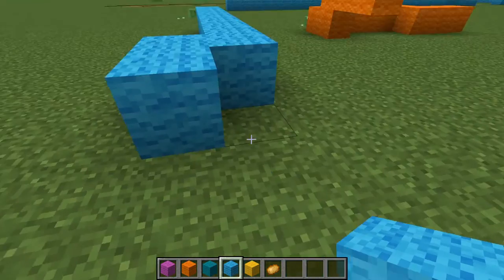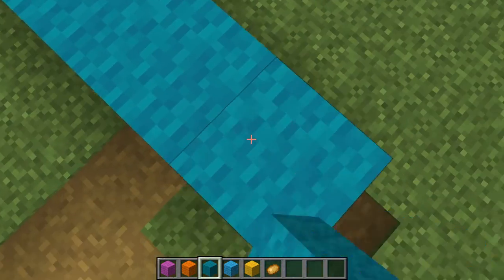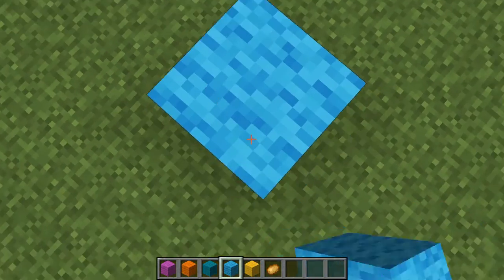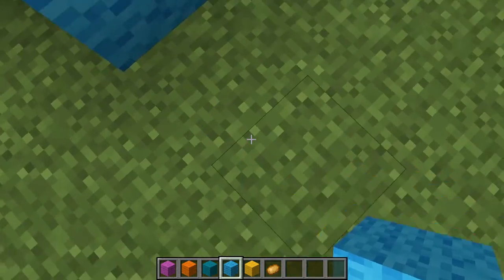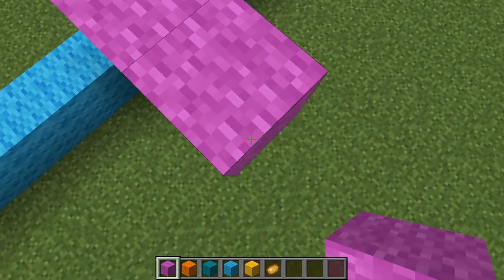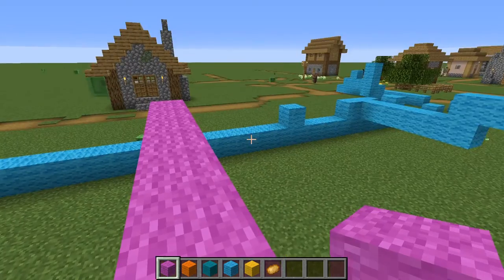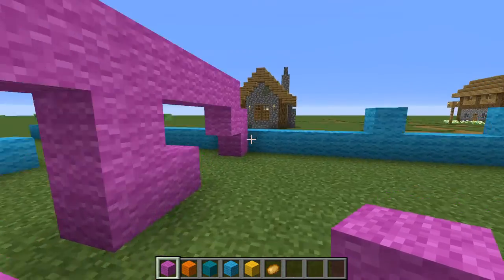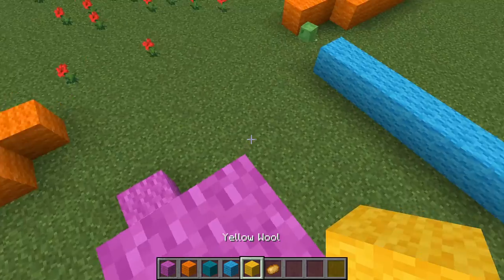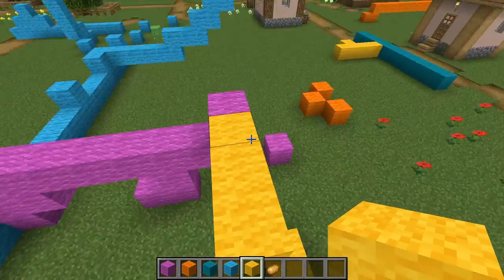Just practice — practice makes perfect. Be patient with yourself, you're probably new at this. I know there are lots of different types of speed bridging on the internet. This one's pretty reliable. You can also do god bridging, which is basically just run backwards and place a ton of blocks. Once you can go every block intervals, you can work on mixing jumps in there.